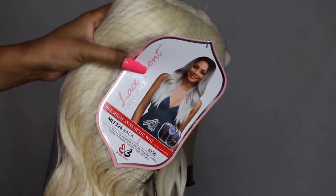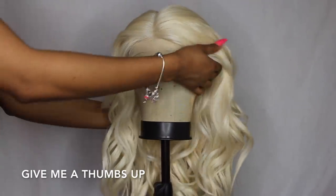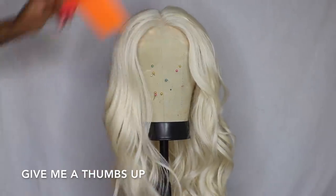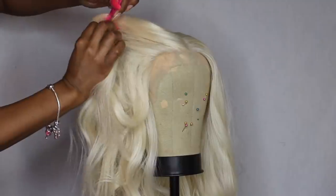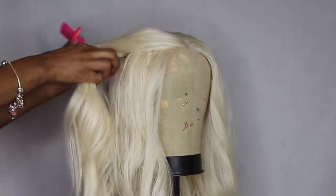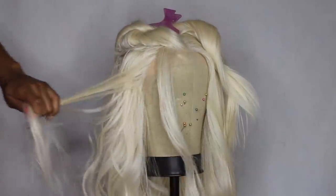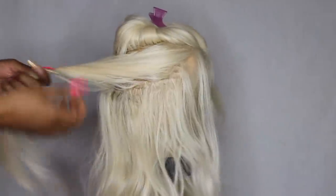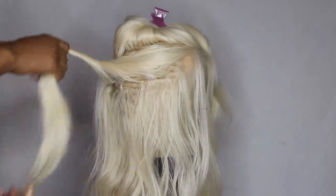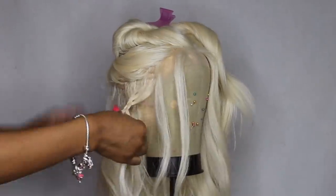Hey you guys, thanks for coming to check out today's video. This video is super exciting — I've been wanting to do a Game of Thrones type of video probably ever since the show has been out and I've been watching it. Today was the day where I actually had a blonde wig and I could do a Daenerys look. A big shout out to Bobby Boss — thank you for sending over your new Rocka wig in 613B. It was the perfect color, perfect length, and perfect waves for a Daenerys Targaryen look.